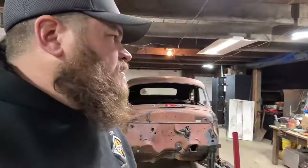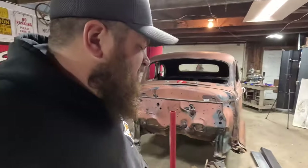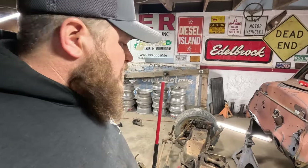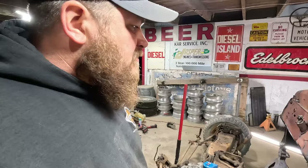Tomorrow I'm going to get the cherry picker — engine hoist — in here, get this picked up so I can finish getting the transmission off of it, and I want to get the three-speed on it. See what it looks like, and I'll probably get the front frame rails just stuck out a ways — leave them a little long — then just set this on there and play with it to see what wheelbase looks right with an engine sitting in there. I will catch you guys in the morning.